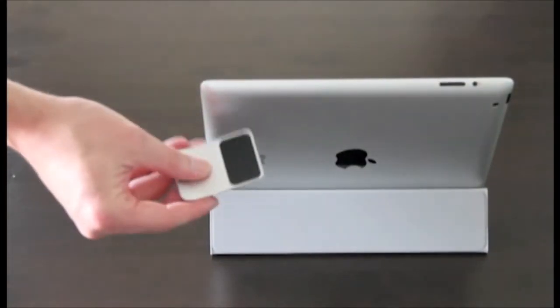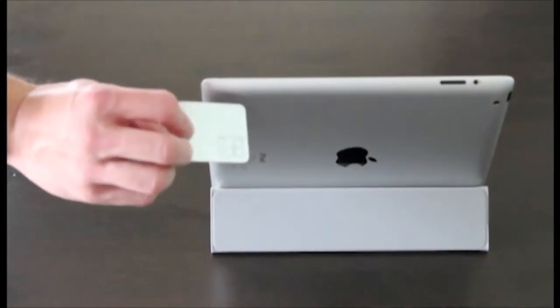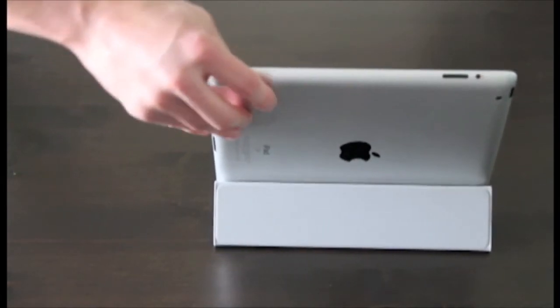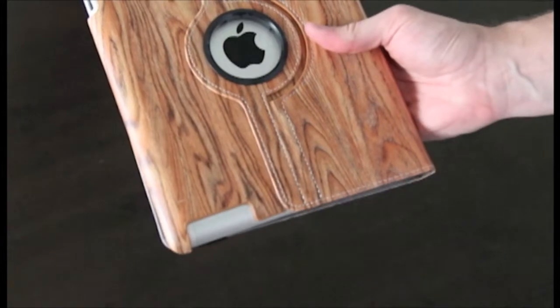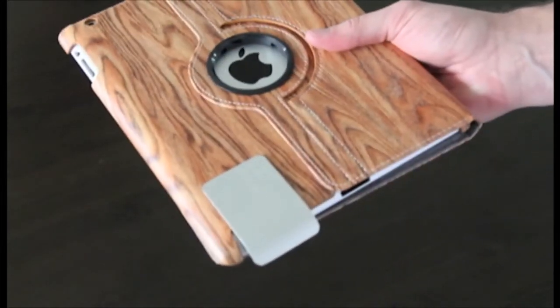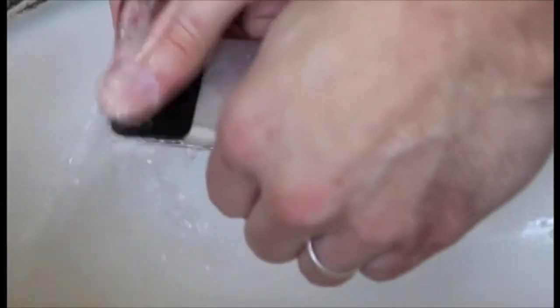To get Sabine to cling to the iPad, we searched for the perfect material. We knew it had to be able to attach securely, but be taken off as often as needed. We found the perfect material that allows Sabine to be attached and removed over and over. It doesn't use adhesive, it leaves no residue, and if it loses its grip, you simply wash it off and let it dry.